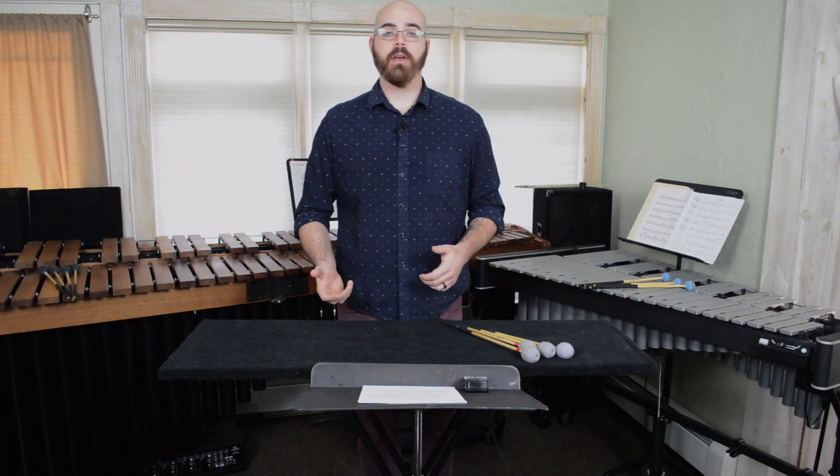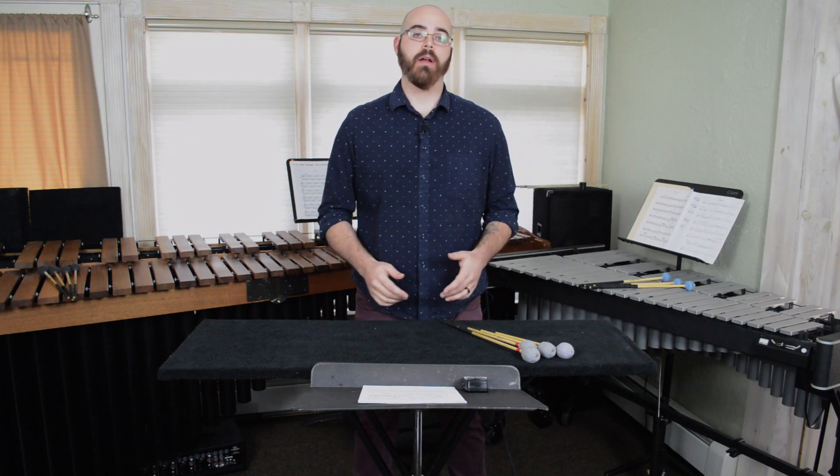All of these etudes are available for free on my website. Check them out, play them, record them — start working on your technique, no matter where you are.